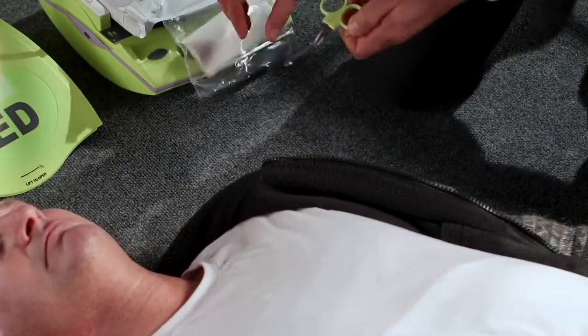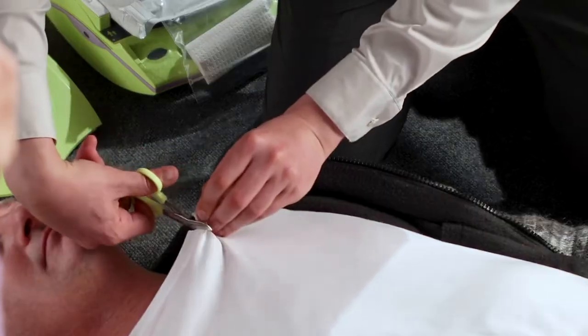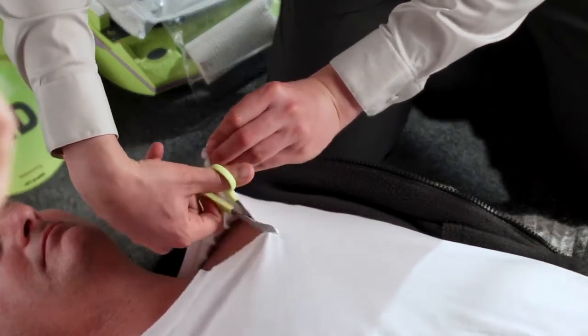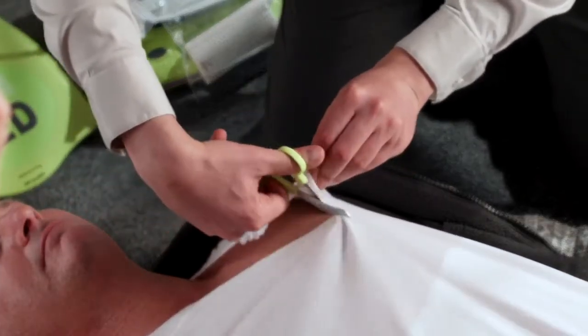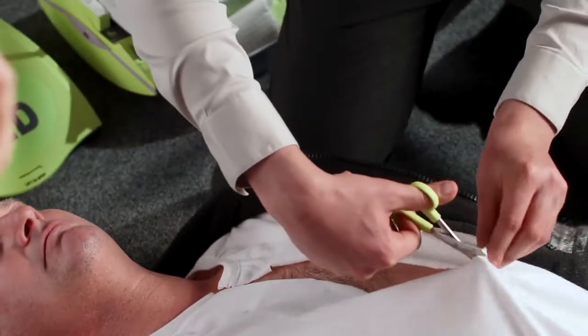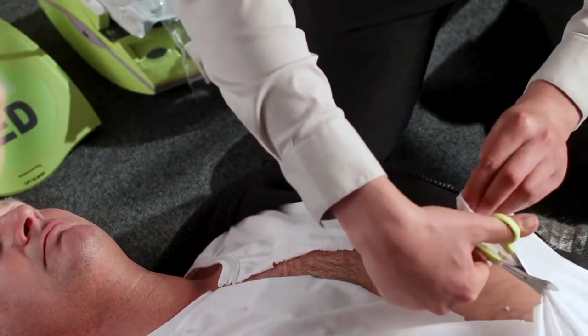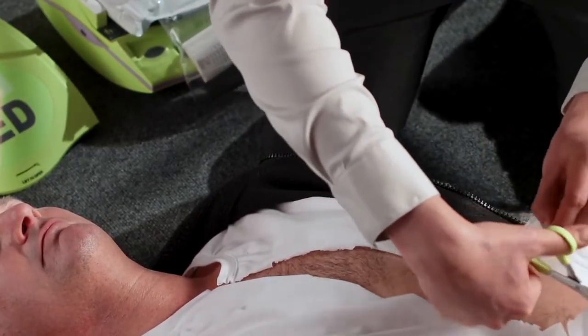All clothing must be removed from the victim's chest. Excessive chest hair and moisture should also be removed if present. The pad package includes scissors, razor, and other items to help prepare the victim for proper application of the pads. Completely expose the victim's bare chest. When using the scissors, always begin at the top of the shirt, cutting downward.